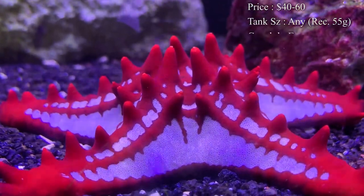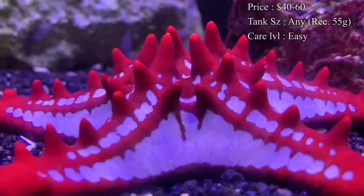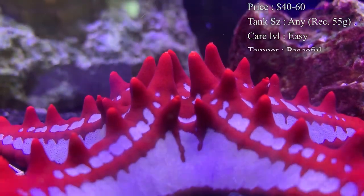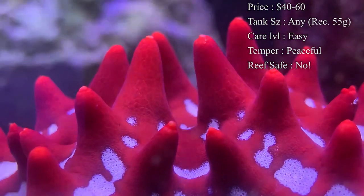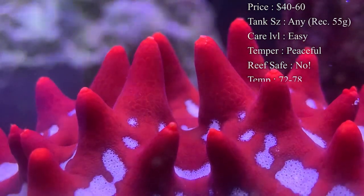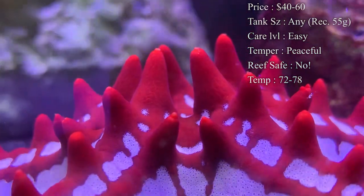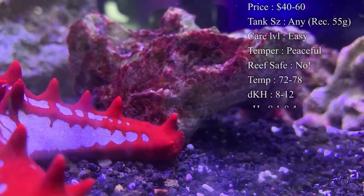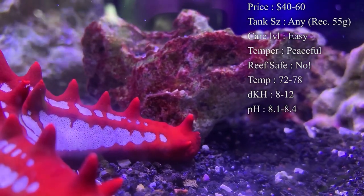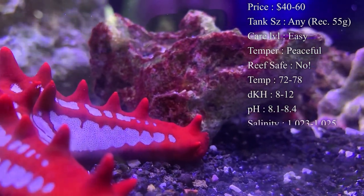Tank size — starfish really don't need a specific tank size, just don't put a six-inch long starfish in a little 10-gallon, that's not going to be good for them. A lot of times when we sell these they tend to go in about 55 gallons with plenty of live rock to run around on, and they are very happy in that.